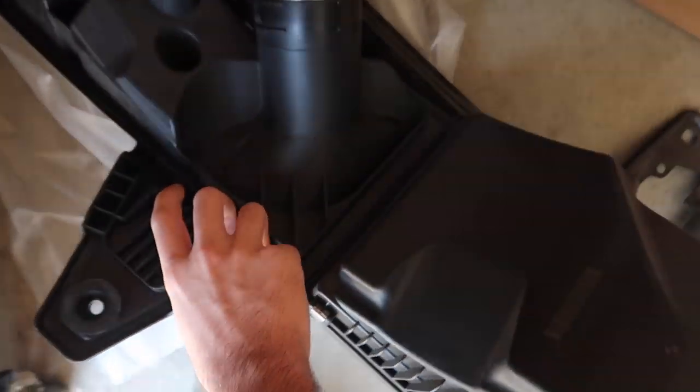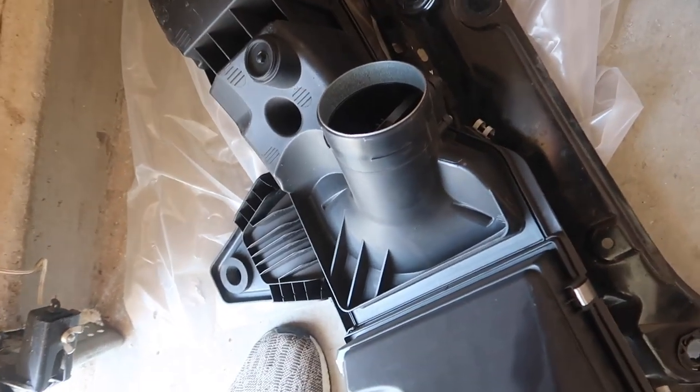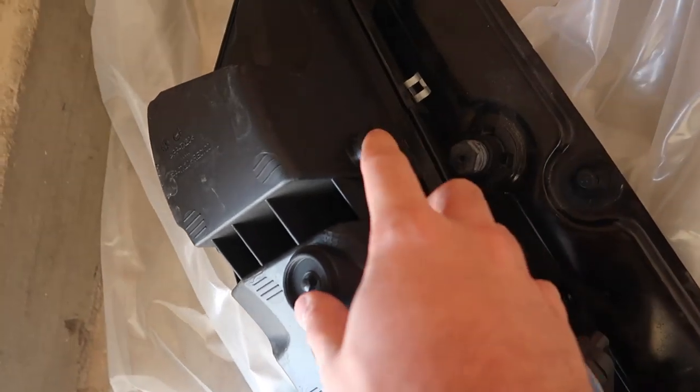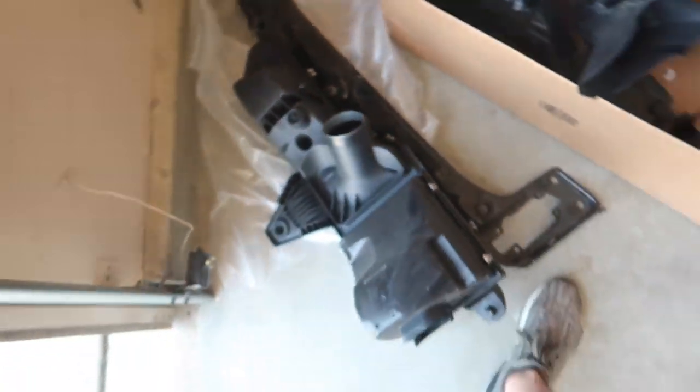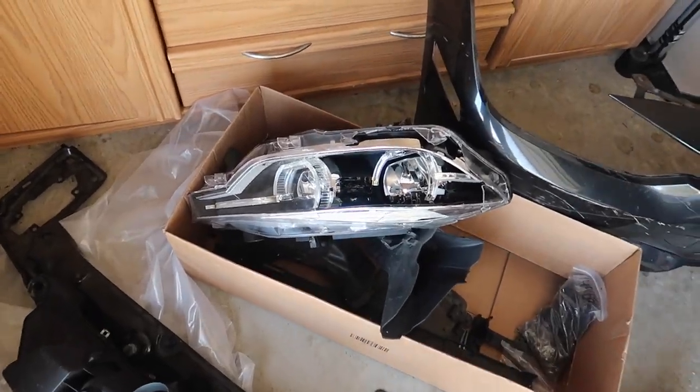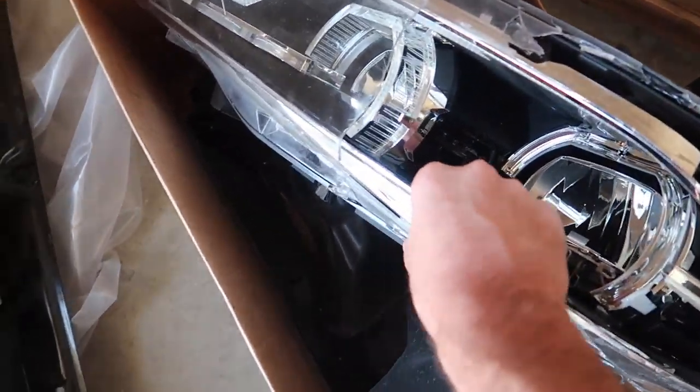Yeah, my brother's is dead. Alright, perfect. That's awesome because of the sensor. It even has this part right here, which actually helps my brother pass smog. It's perfect — all these screws. This is gonna be pretty easy to button up. Hopefully for the most part. This is the extra headlight they just threw in.